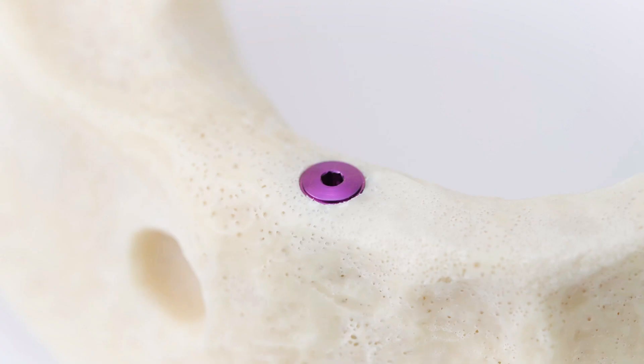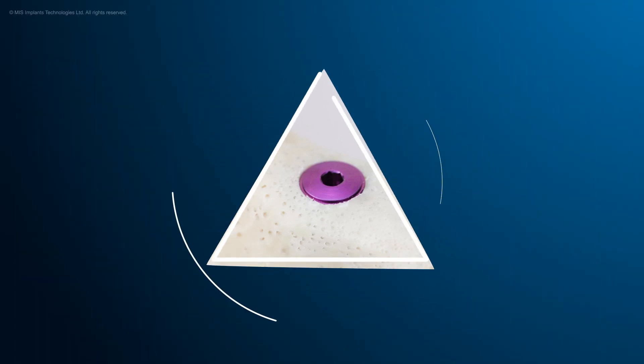Once you've finished the procedure, dispose of all the used XD drills safely. MIS. Make it simple.